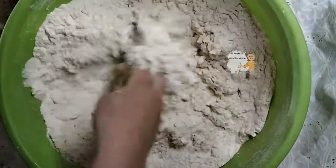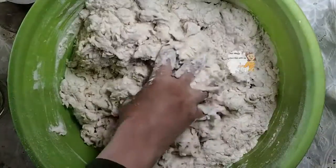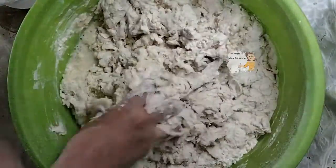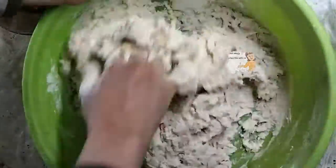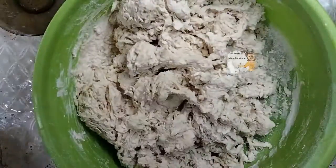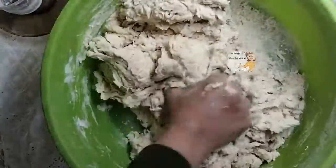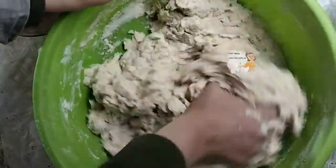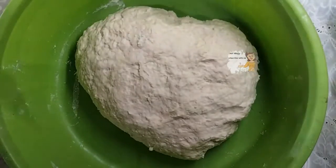I mix all these ingredients together and add some water to knead the dough. I knead the dough for about 10 to 15 minutes. Now the dough is ready.